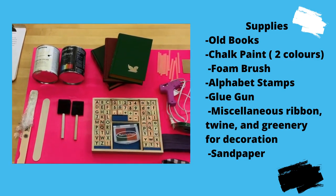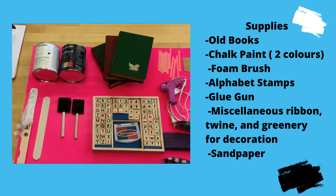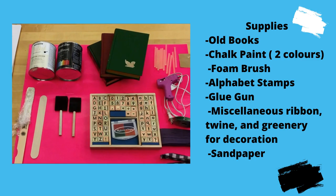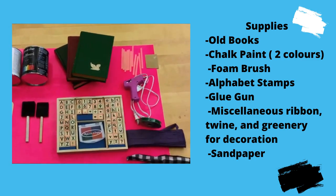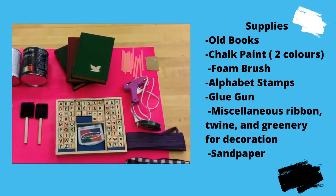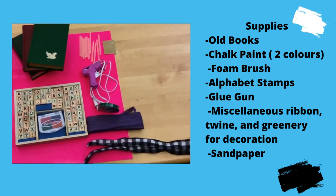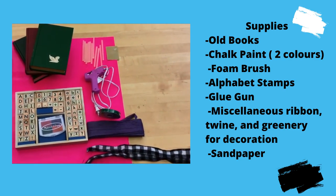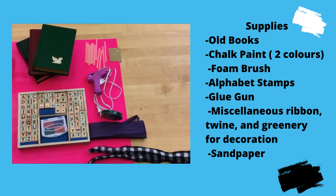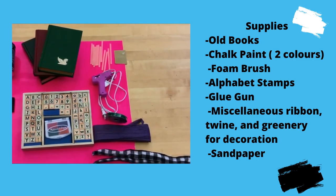I've got two different chalk paints — a chiffon cream, and a black that I'm going to be putting on the outer parts of the pages. I've got two sticks to stir with and a couple of foam brushes. I've also got a stamp kit that I was able to find here in town, and it's great because it has four different inks. We'll also need some miscellaneous strings or ribbon, maybe some plastic leaves or something to jazz it up. And to attach that to your book stack, you're going to need your handy-dandy glue gun.